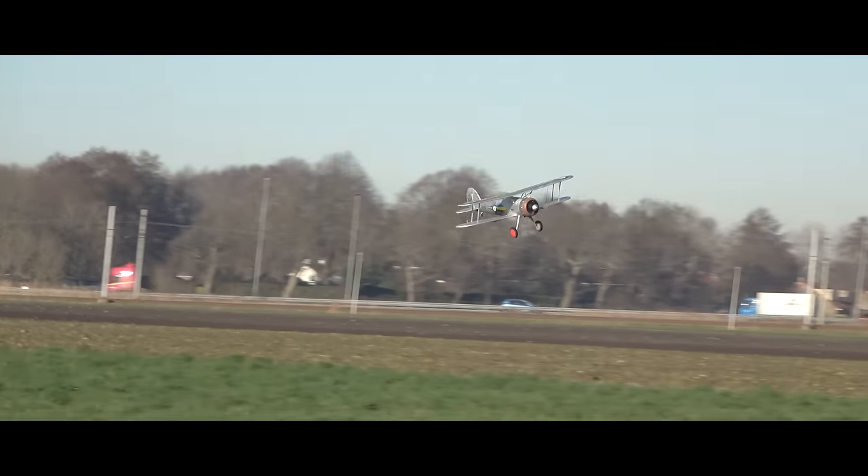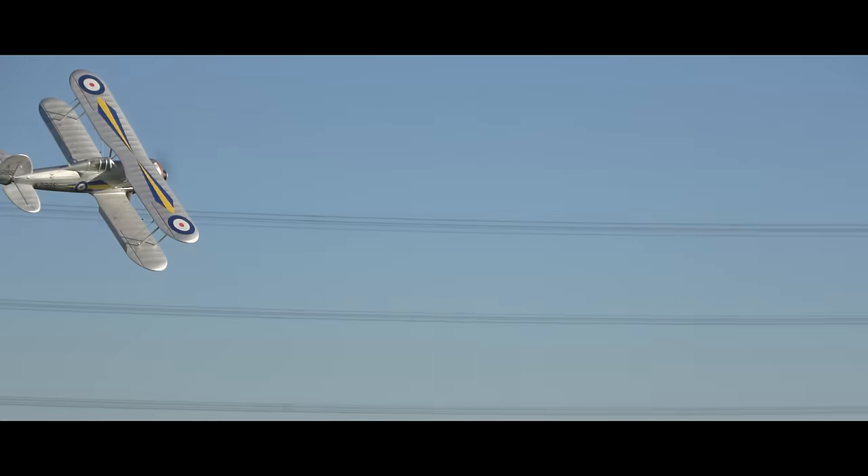Full power Gloucester Gladiator from Durafly. Oh, nice. Little bit of rudder.